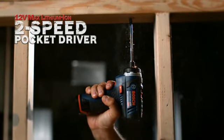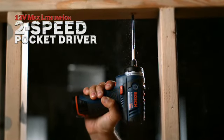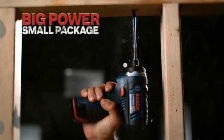The Bosch 12V Max Lithium-Ion 2-Speed Pocket Driver. Big power in a small package.